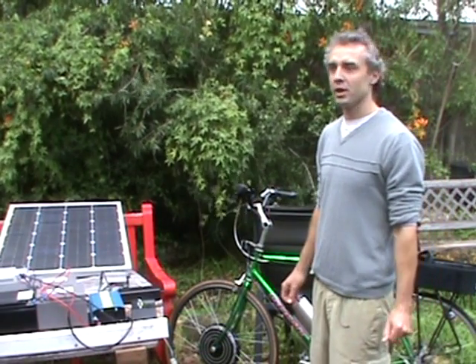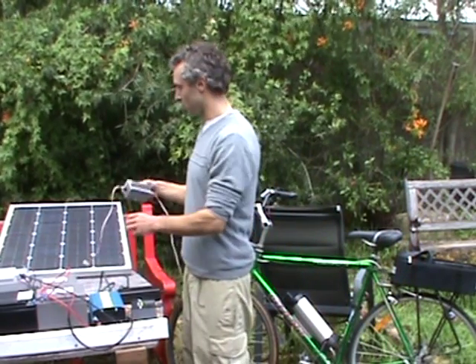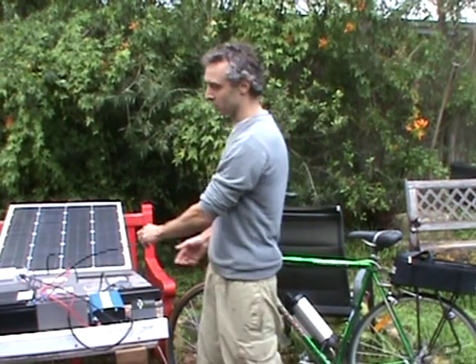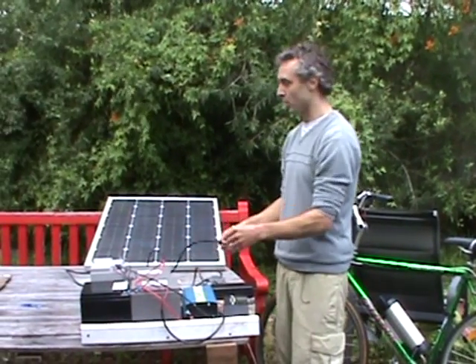Hello, I'm Matthew from SolarBike. I'm here to demonstrate the hybrid system of solar charging an electric bicycle. It's a type of day-night system where you can go directly to the bike during the day, or you can also use a storage type of system as well.